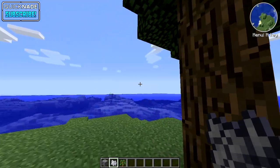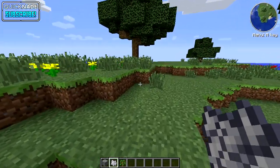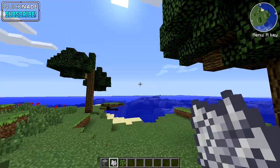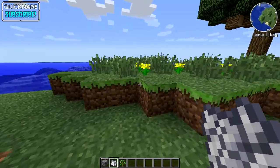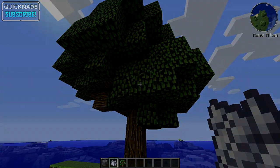I got this tutorial idea from Scorpio Dan — he had an original idea where you put a block next to the sapling, but I figured this way would be a lot easier and more useful. Thanks for watching, I hope you enjoyed. Leave a like if you did and I will continue to make more Minecraft videos. Talk to you guys later, peace!